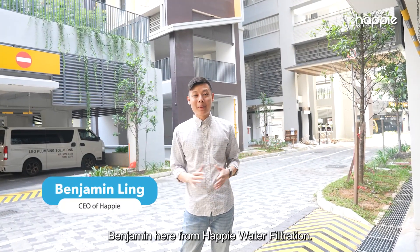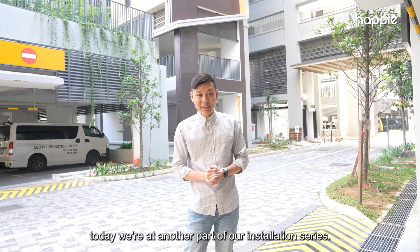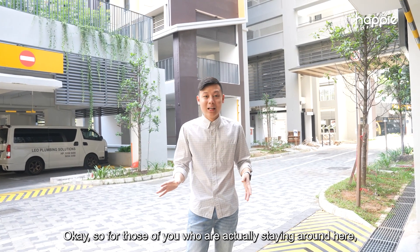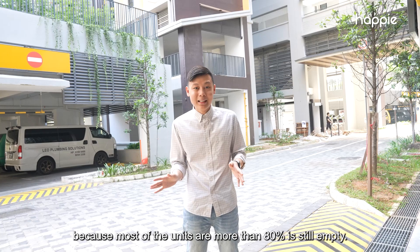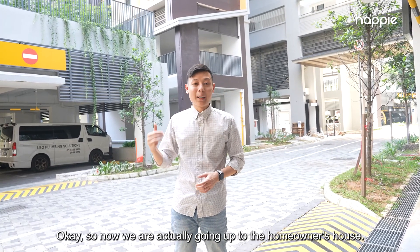Good morning everyone, Benjamin here from Happy Water Filtration. Today we are at another part of our installation series. We are here at a Woodlands BTO site. For those of you staying around here, I know a lot of you haven't gotten your keys yet because most of the units — more than 80% — are still empty. Congratulations on getting one step nearer to your new home.